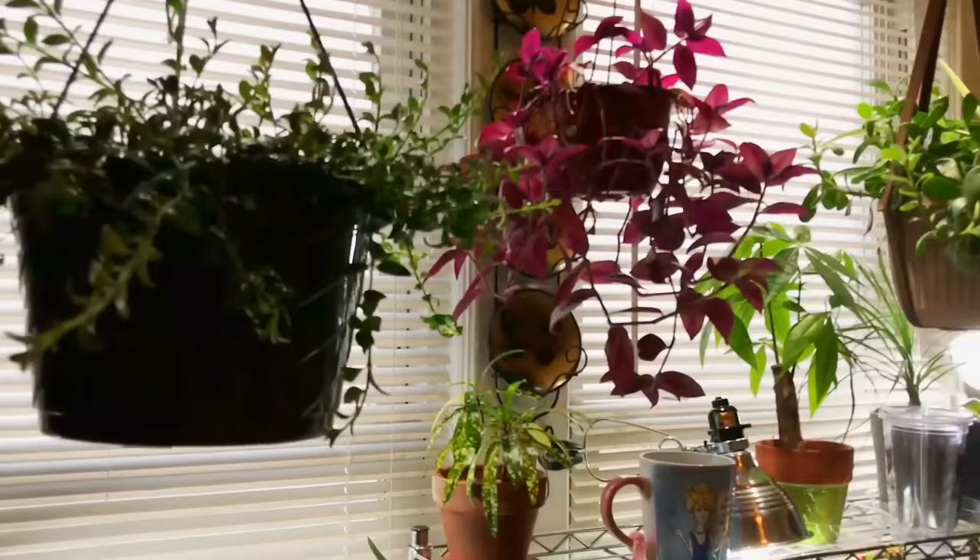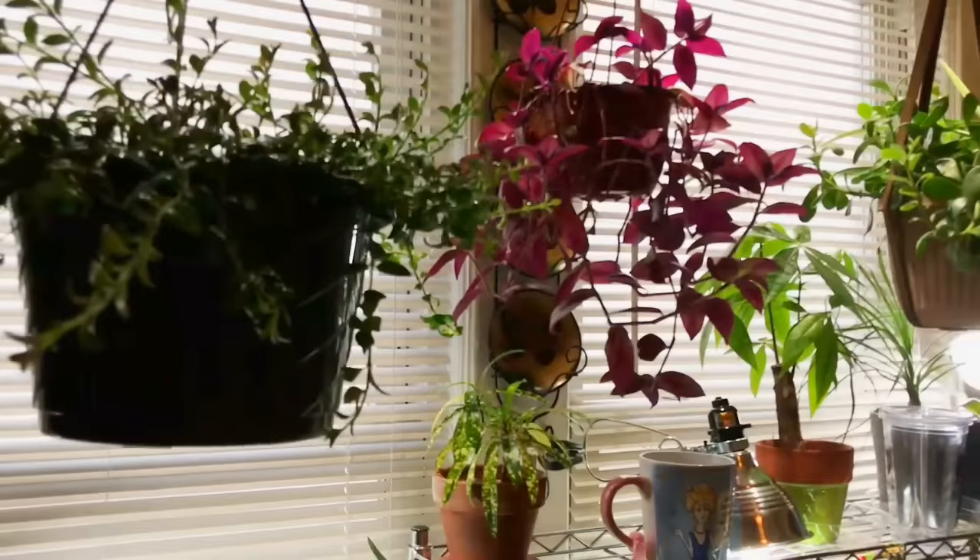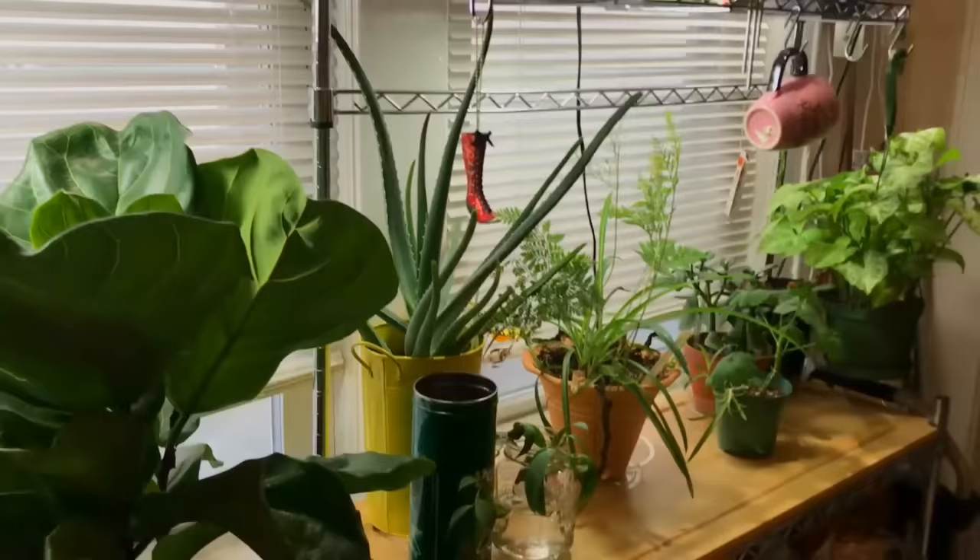This is what I have going on in the kitchen. I hope you like this setup. Now when I'm cooking I have some peace, tranquility, and a tropical oasis in here as well. Let's go to the bedroom.